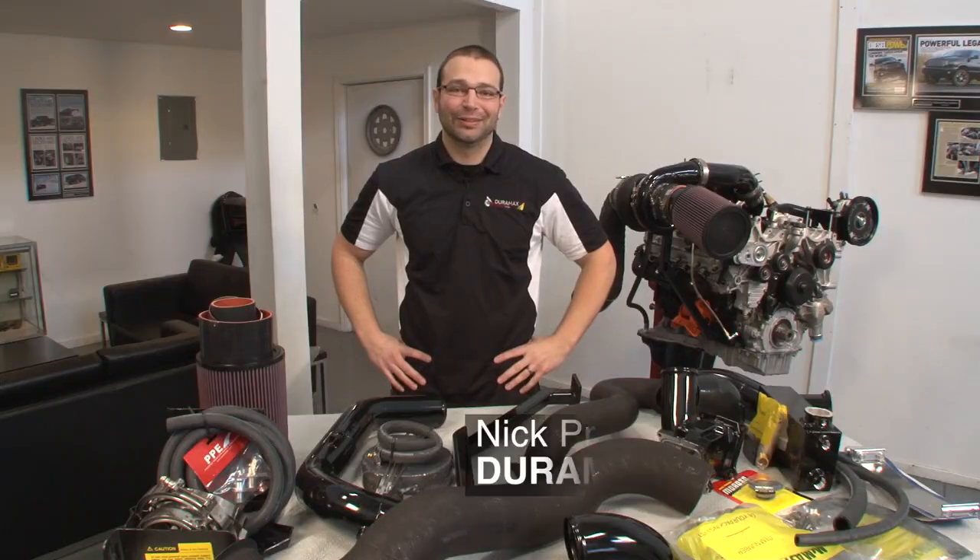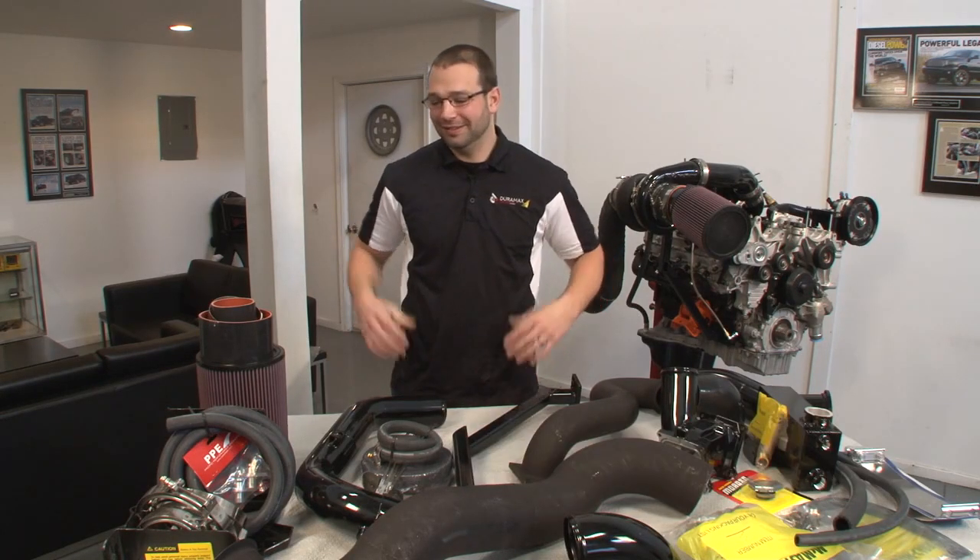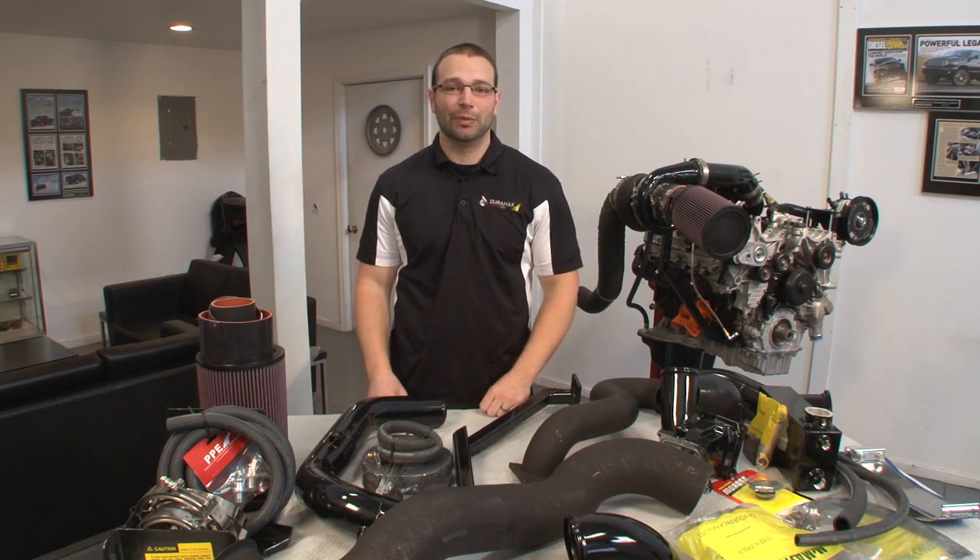I've told you about all I can tell you in three minutes. If you want to hear more about the twin turbo kit, feel free to click around the website and see the other video we put together, which really details the build process.